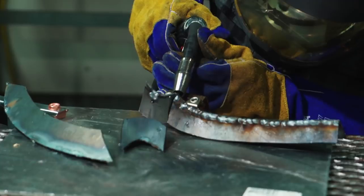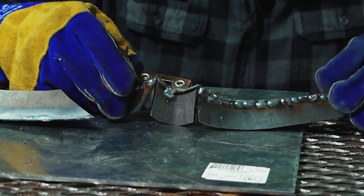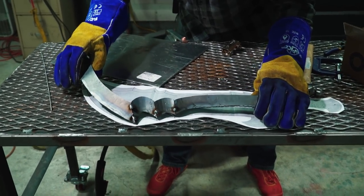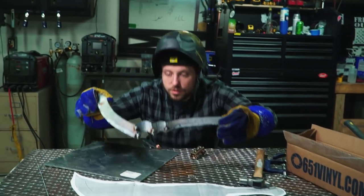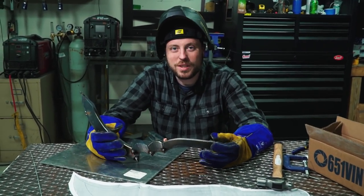Then I'll do the other side, and the actual blade will be finished except for grinding and tuning and beating on it with a hammer and swearing a lot. These need a different swivel point. If I do say so, that is pretty awesome — it needs tuning, but it's just tacked. It should be relatively easy to straighten this out with a big hammer and a little bit of time and anger.